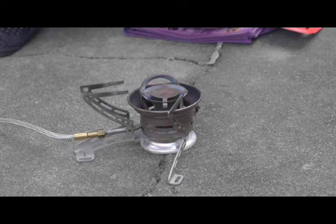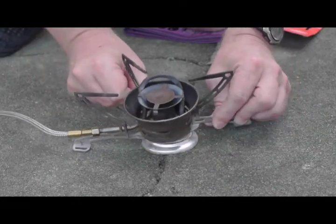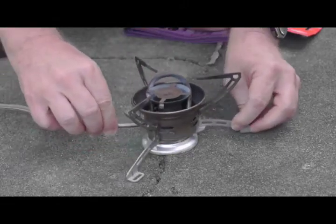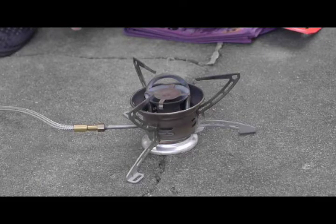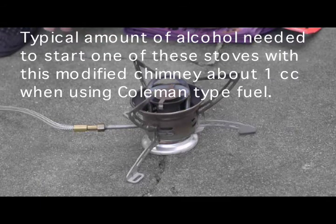That little piece of metal can be left in place even as you're getting ready to put the stove into its final position for cooking purposes — it will not interfere. In fact, it doesn't even contact the stove. It's a minor alteration required for this older stove, but I've found that this tighter chimney modification produces a more efficient startup routine requiring a very small amount of alcohol as a priming agent.